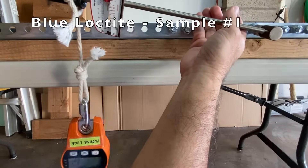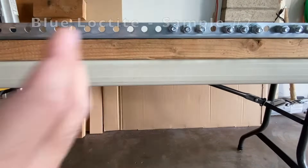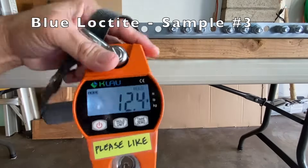Next, blue Loctite. Sample 1: 9.4 foot pounds. Sample 2: 12 foot pounds. And sample 3: 12.4 foot pounds.